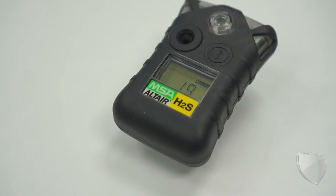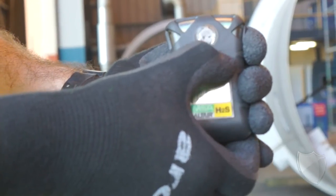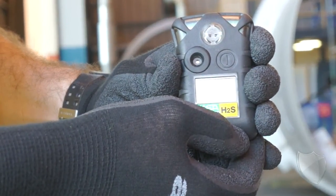Operation wise, very simple. It's a one button operation to turn it on. Then it's up and running and it's detecting gas for you.